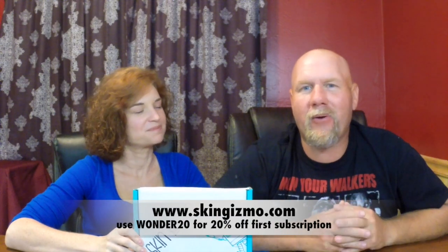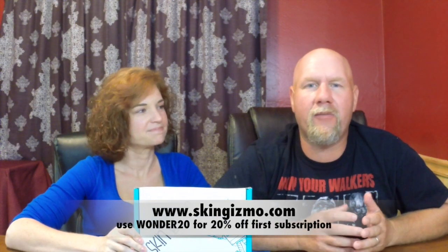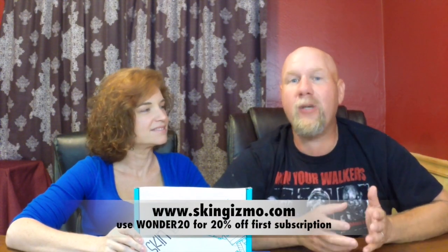Today we're going to unbox a new subscription service called Skin Gizmo. We just actually got it in the mail. We were asked to take a look at it and see what we thought of it. Basically what it is, it's a subscription service that's going to mail you different skins for your iPhone 5, 5S, 6, 6 Plus, and I think some of the iPads, right?